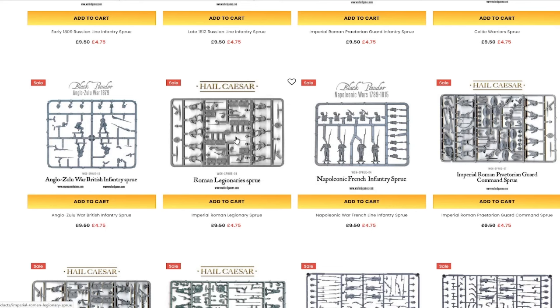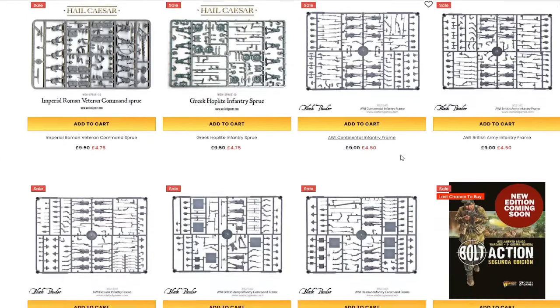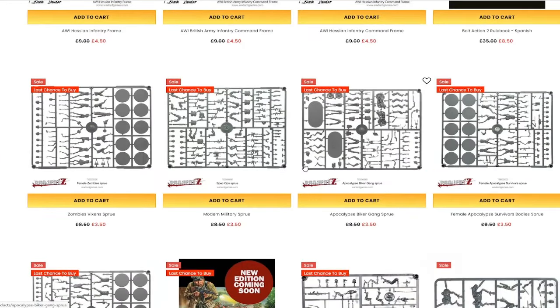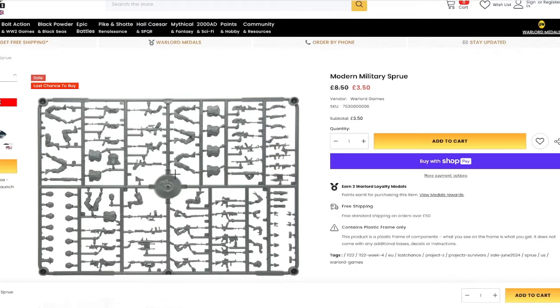Ancient Battles — if you like the Roman Empire, and let's face it most of us like the Roman Empire, you have those half-priced sprues there as well. And the last chance to buy all their zombie stuff. I'll be honest, they've been trying to offload this zombie stuff for quite some time.